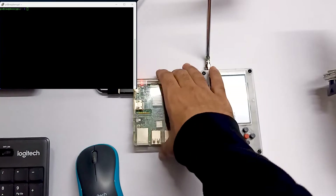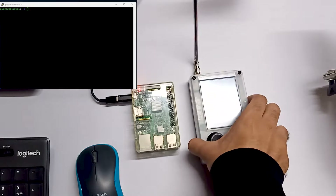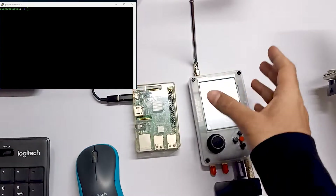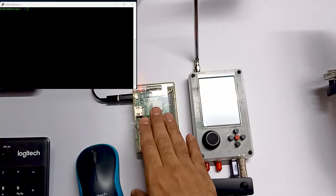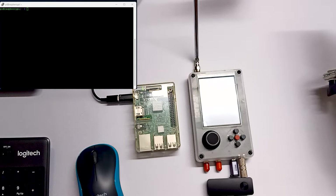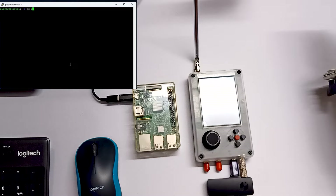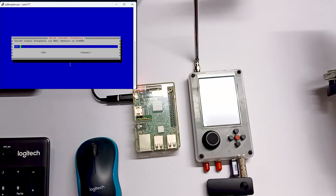Over here you can see I am using my Raspberry Pi, and to test the signal I am using my HackRF1 PortPack, but you can use any RTL SDR receiver or any SDR receiver which you have. You just need your Raspberry Pi device to send the signal. Let me go in the directory. The tool name is rpitx, and over here there is easy_test.sh.